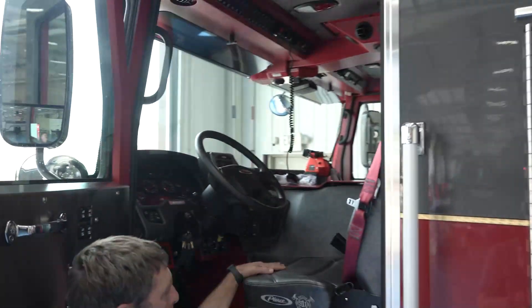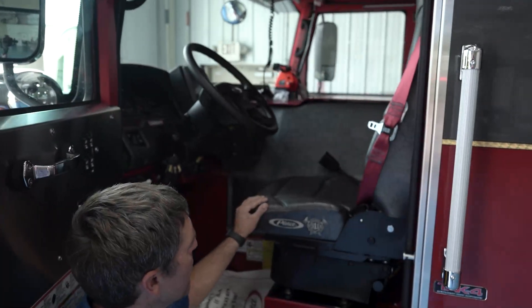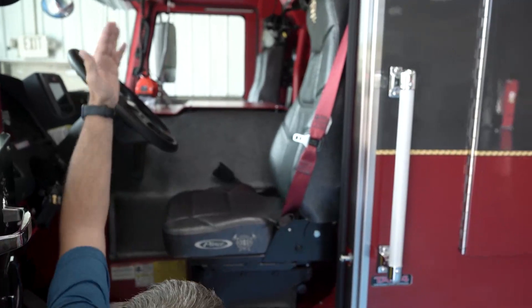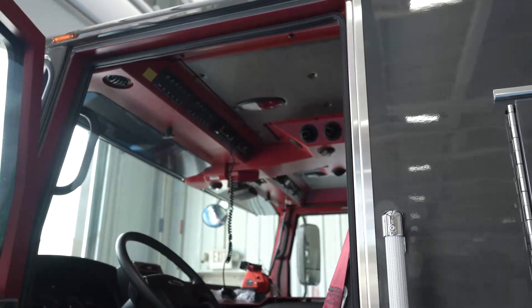Inside the cab, we went with vinyl for a clean cab look so we can just wipe it down. Also with our lights, we have it set up so both the driver and the officer can turn on the lights from either side.